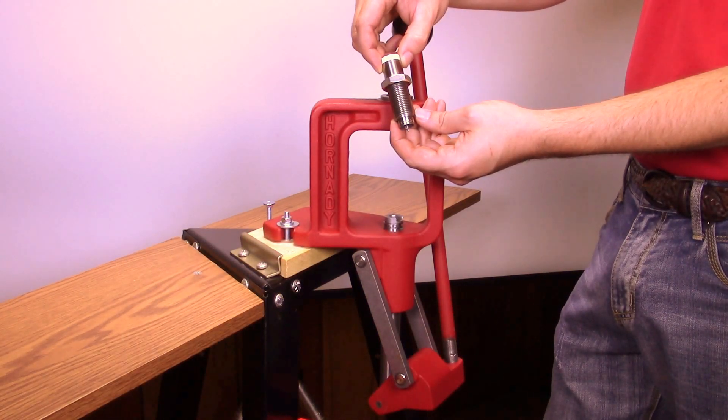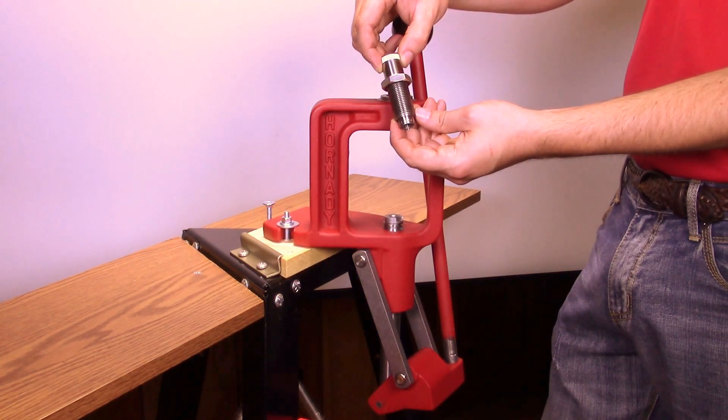Adjusting the Lee rifle collet neck sizing die in a toggle over center press.